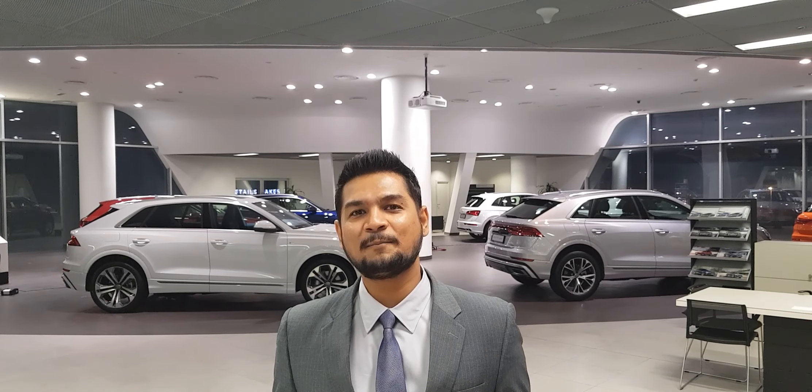Hey, welcome to Expert Amateur. I am Rohan, requesting you to be subscribed to my channel, like my videos, comment and share them. Please motivate me to make some better videos for you.